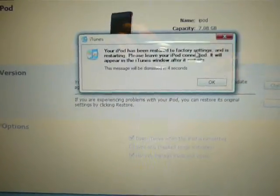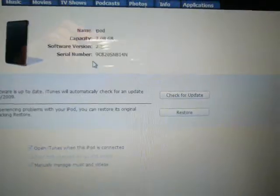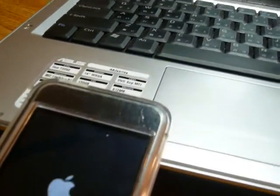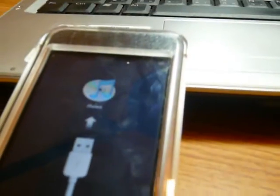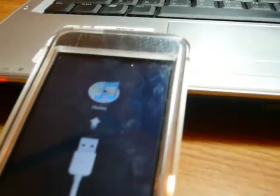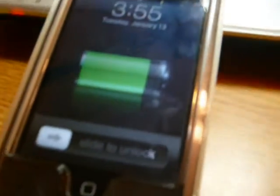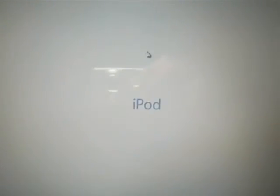Restore is finished. My iPod is restarting, and the next thing you will have to do is wait for it to reboot. That should take a minute. It's being recognized by my computer — it should show up in a minute.